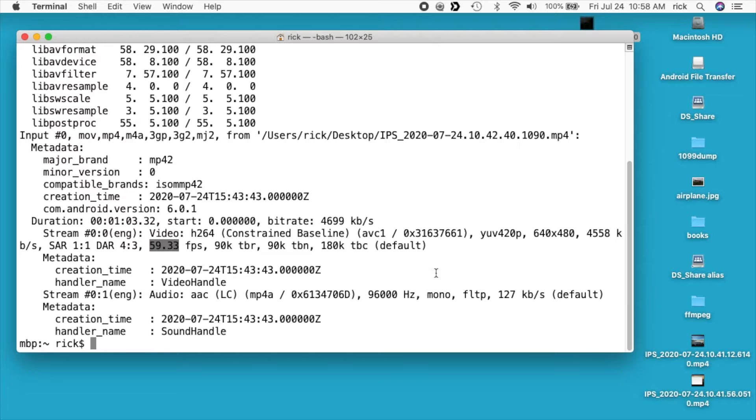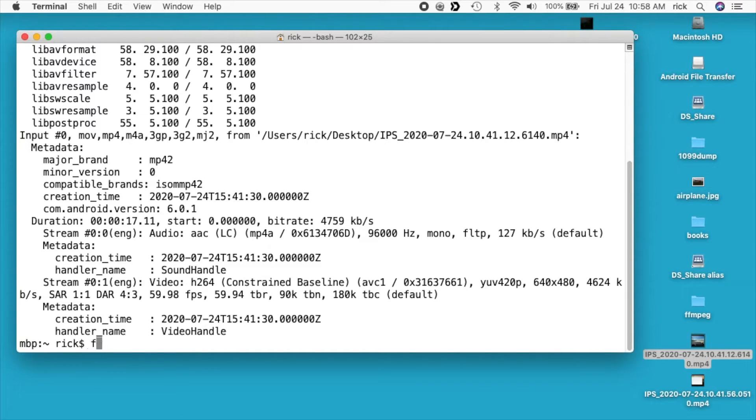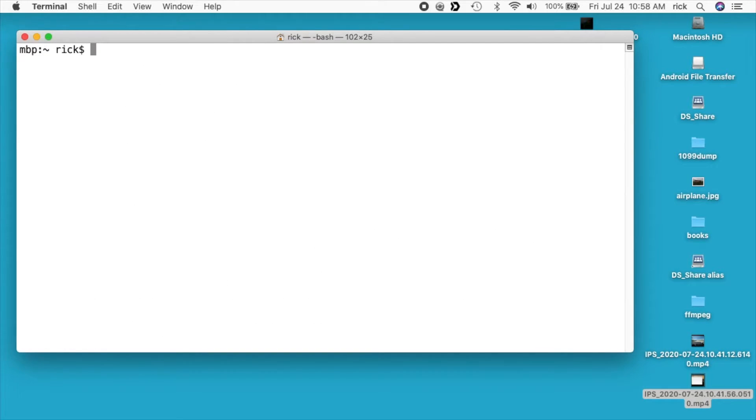This is actually one of the native resolutions the camera supports, so it may have been recording this natively. Let's check the other videos — I'm guessing they'll be the same. Yes, it's the same, and the same there too. So what I'm going to do off-camera is change the resolution setting on the tablet to 1920 by 1080, then try recording the Nintendo again and check if that actually works.